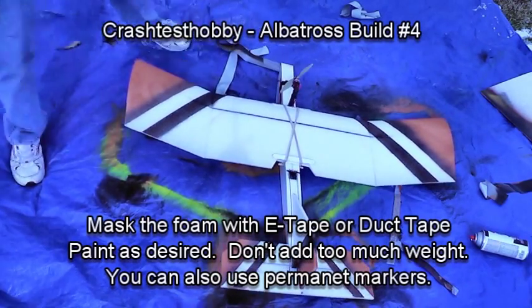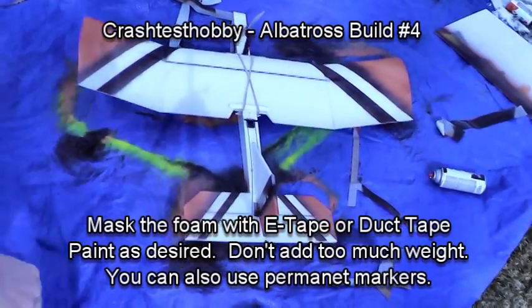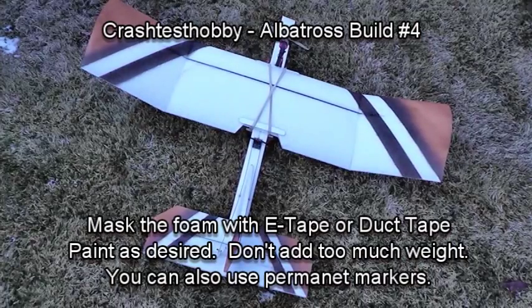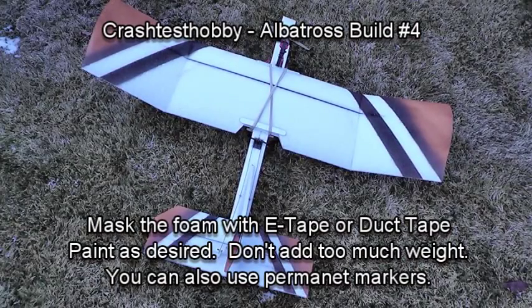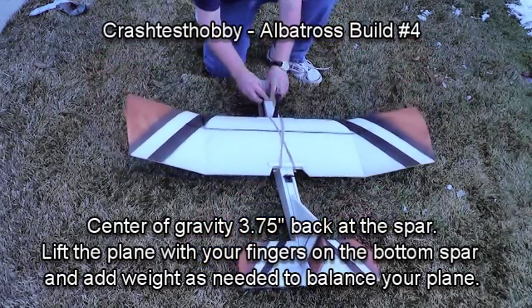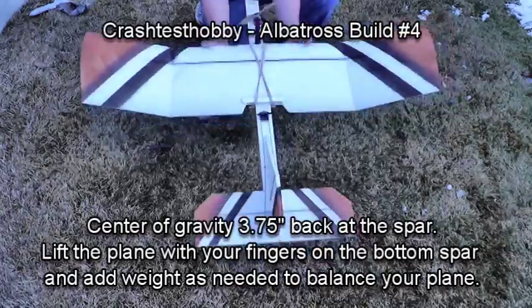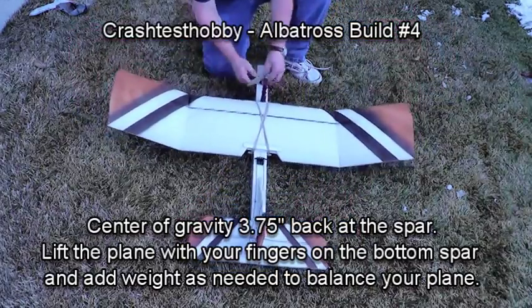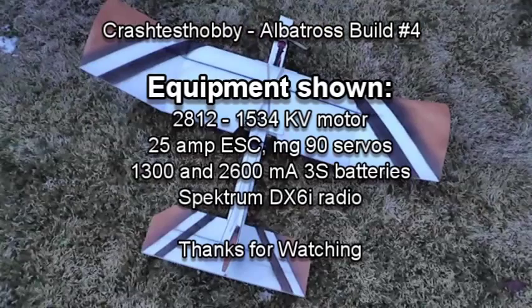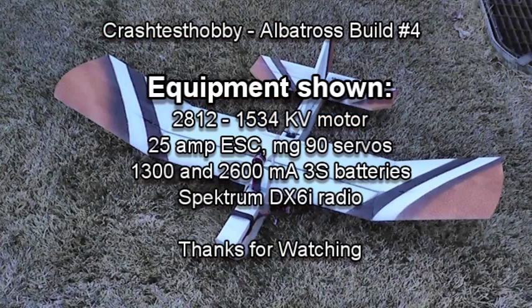The paint is still wet while I'm peeling the tape, but this is the plane we built — looks great, flies great. The spar is three and three-quarters inches back from the front of the wing, and importantly, that's also where the center of gravity is. Put your fingers underneath the wing on the spar and lift the plane up — the plane will balance on your fingers. If your plane is not balancing, you either need to add weight to the nose or tail, or you need to move the wing.